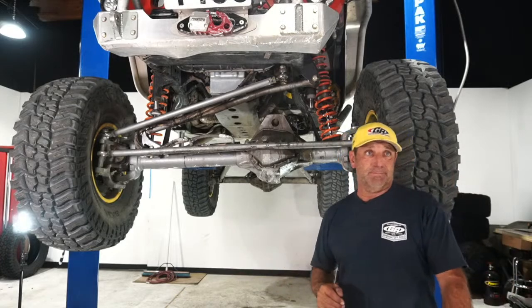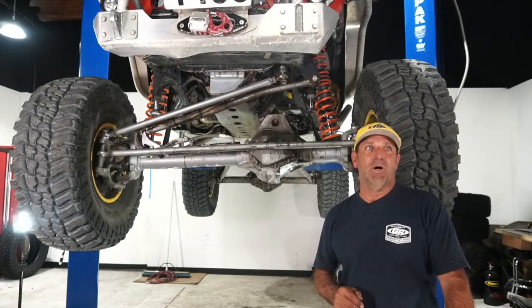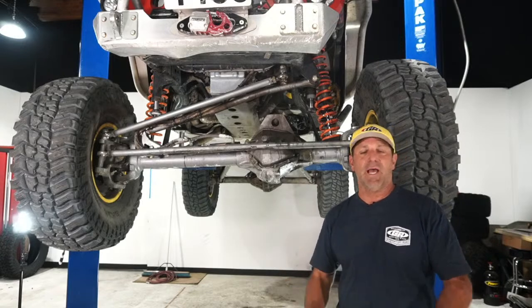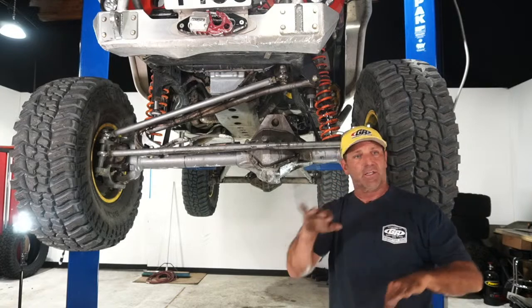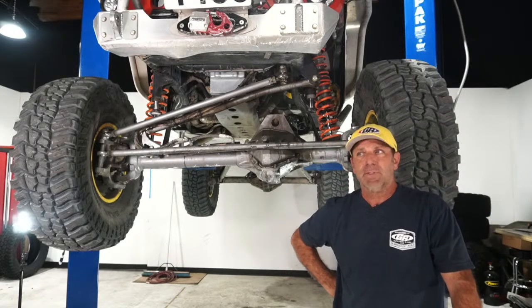Going YJ to LJ gives you more than enough wheelbase for the double-triangulated rear suspension, which I'd definitely do. It helps protect the drive shaft and gives you the best, completely bind-free articulation out on the trail.